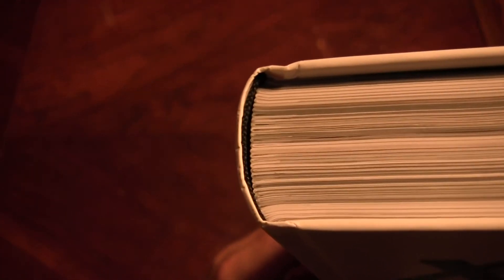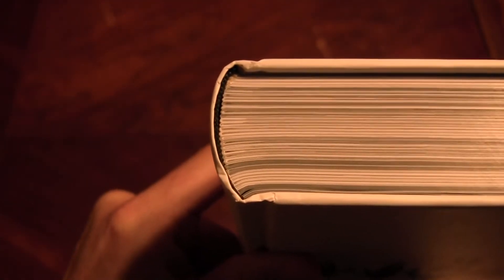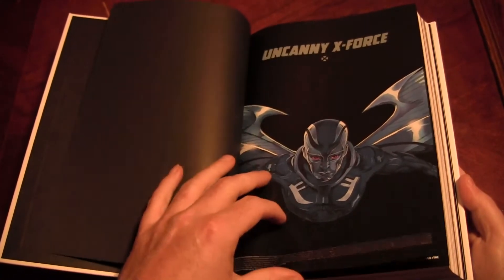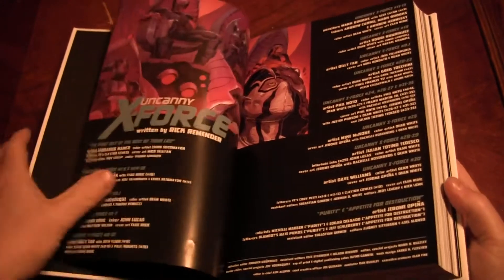Let me check out the binding because people have been complaining about Marvel's bindings lately. It's a sewn binding, obviously. A little bit of a dent there. People have been complaining about the quality of the paper too — it is kind of thin compared to other omnibuses.